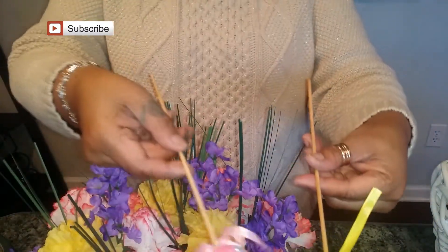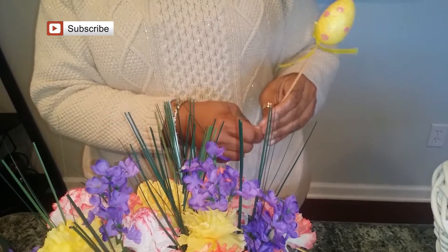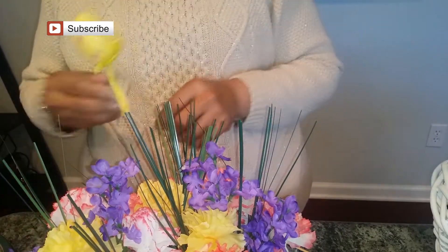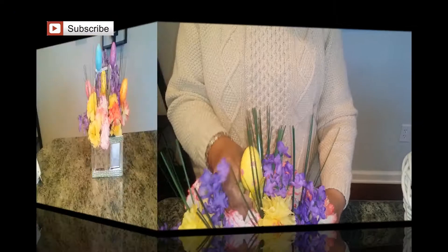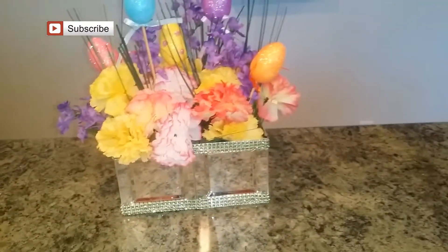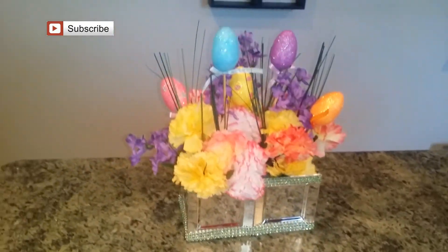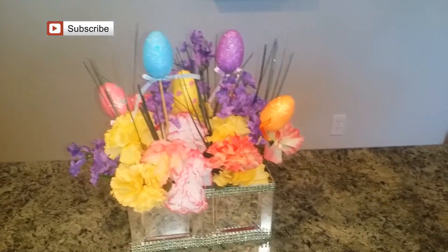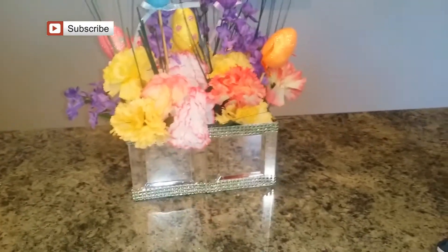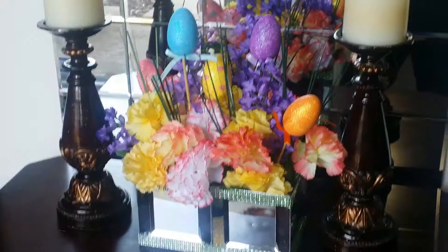They are so cute. My daughter keeps waving the blue one in front of the screen — that's her favorite color. I'm just going to take it down a little bit for some of them, and there you have it: a beautiful floral box easily done, created with all items from the Dollar Tree. We'll be right back.